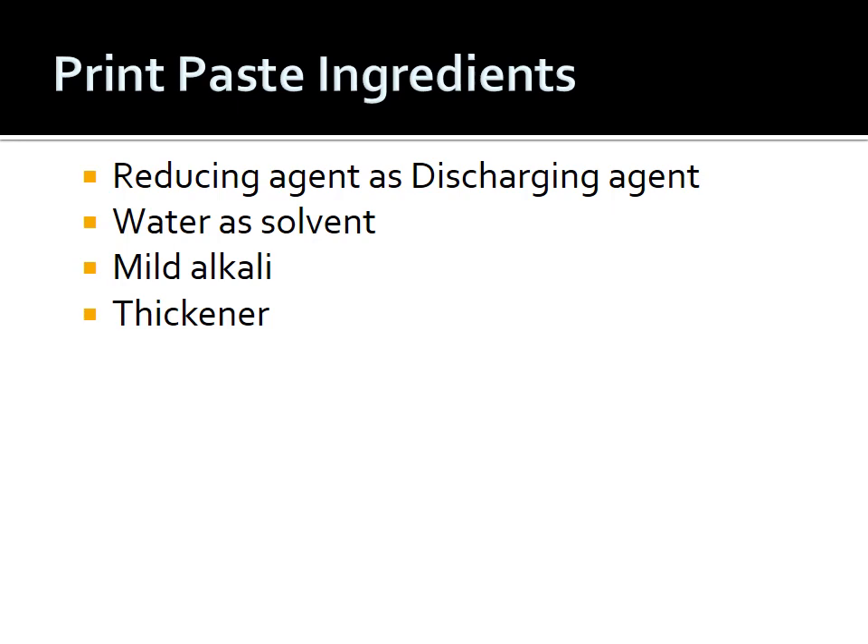The print paste ingredients for discharge printing on reactive dyed ground are: a reducing agent as the discharging agent (main ingredient), water as solvent and to maintain viscosity, mild alkali such as sodium carbonate or sodium bicarbonate, and a thickener. For white discharge, any thickener can be used; but for color discharge with a non-dischargeable reactive dye, sodium alginate must be used as the thickener.